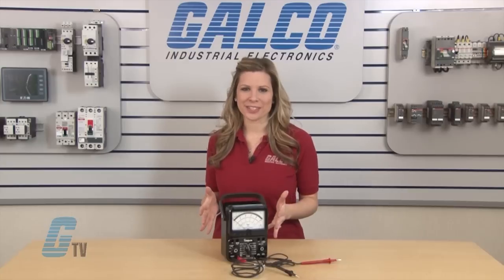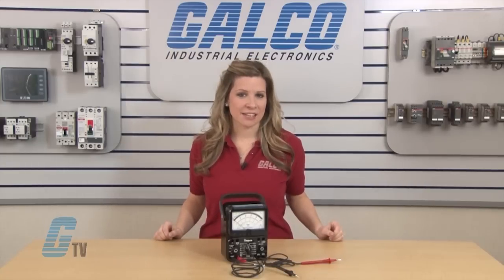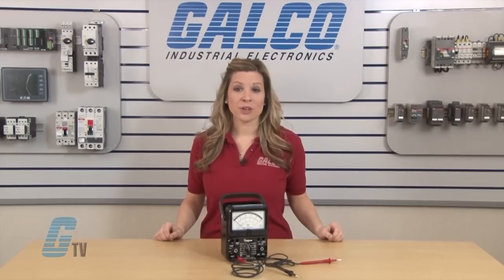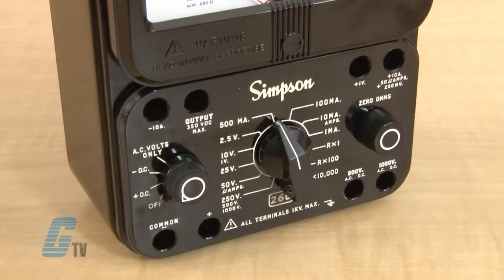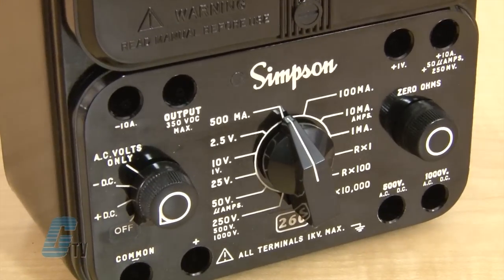The device measures 36 ranges with AC and DC voltages, direct current, resistance, decibels, and output voltage. The ranges and functions are selectable with the two front knobs.